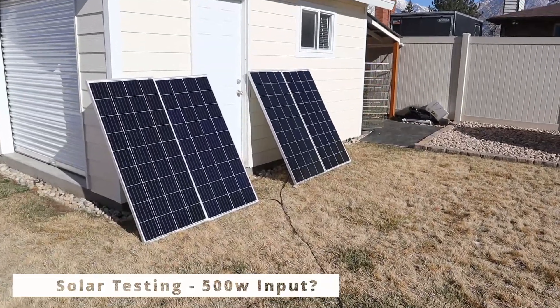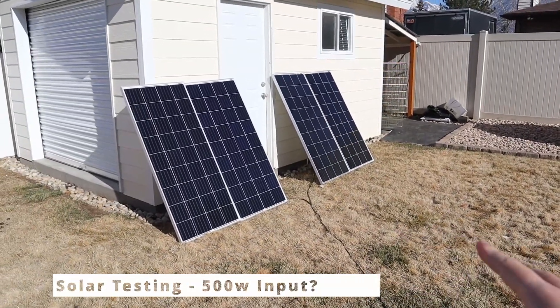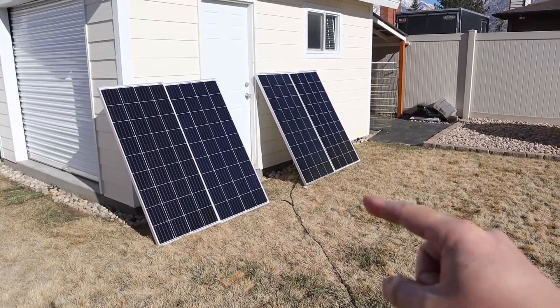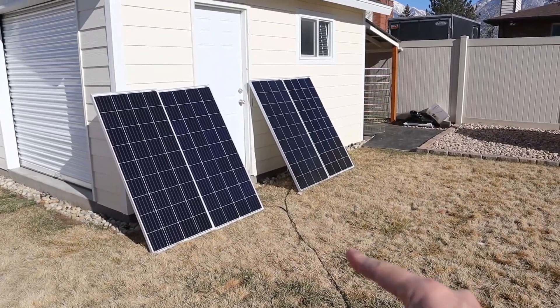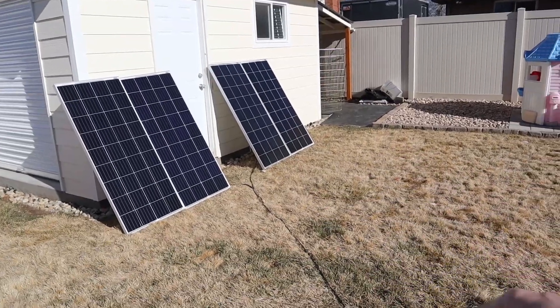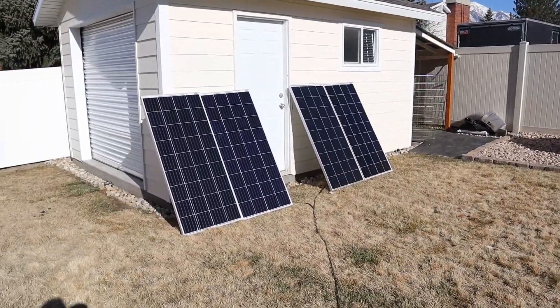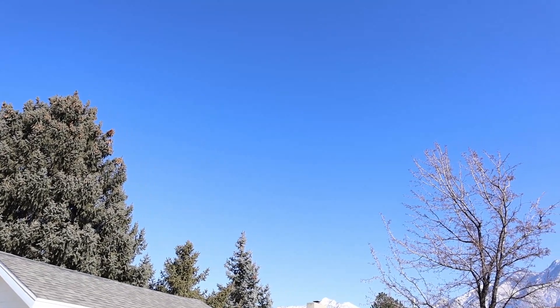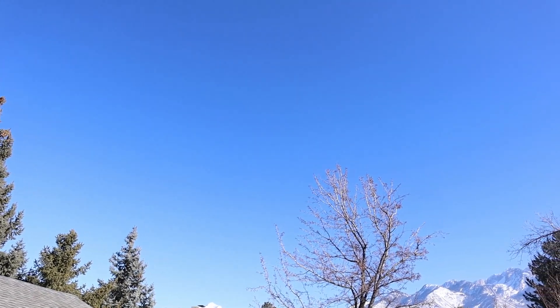Let's go ahead and do some solar testing on the power station. I have four of my 180 watt Boost RV solar panels connected together. These two are in series, these two are in series, and then they're connected together in parallel. I have a 12 gauge wire running inside so that we can get power into the power station. The solar conditions today are really good — it's around 40 degrees, just a little bit of haze, but no clouds.